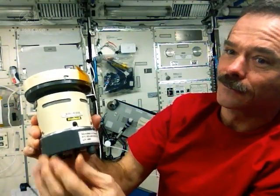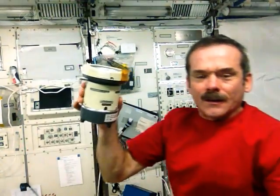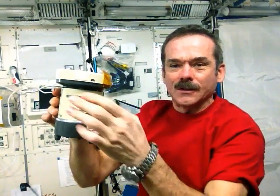Hopefully not. First step, turn it on. Next step, push on. This has a little spinning fan in it so it will behave kind of oddly because it's got like a gyroscope.